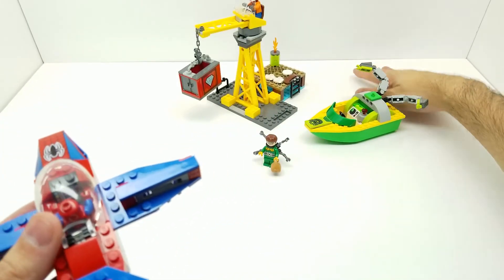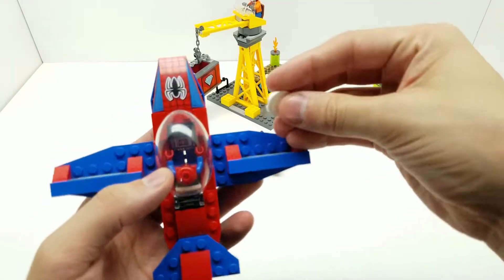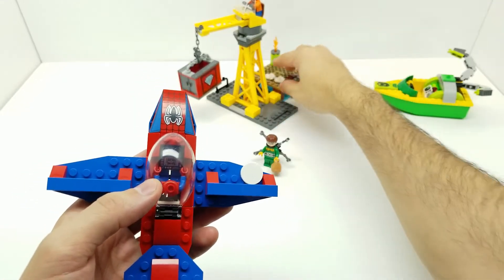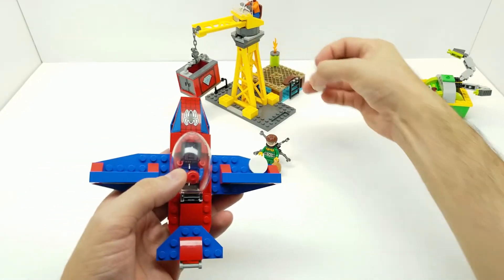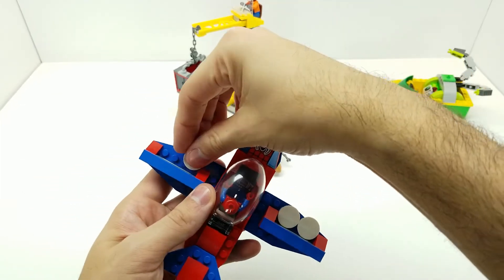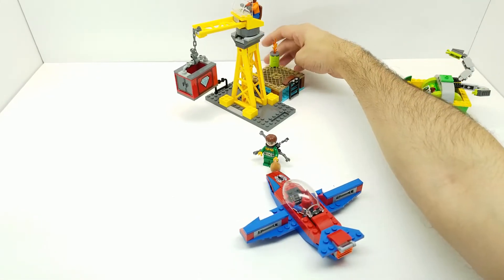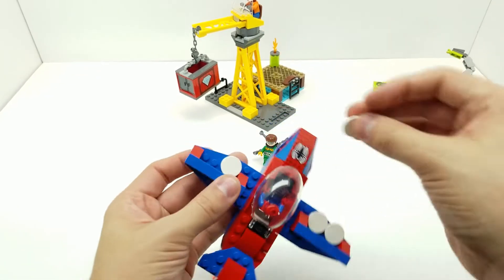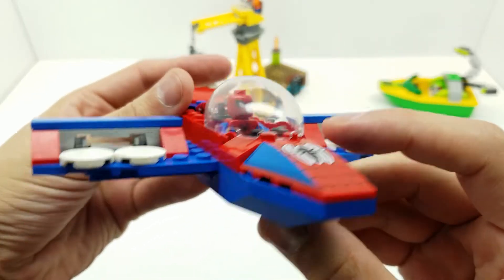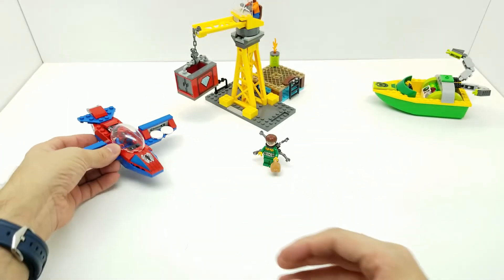If you don't want to lose the discs, since there's not really a place to store them, you can put them right here on the plane until it's time to shoot them. That way you don't lose them and it still looks really cool. There's also a cool little neon piece on it.